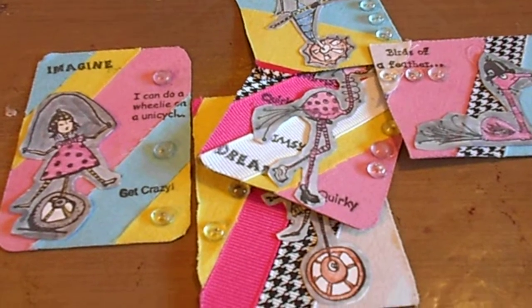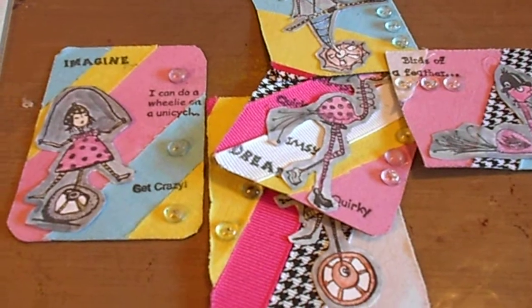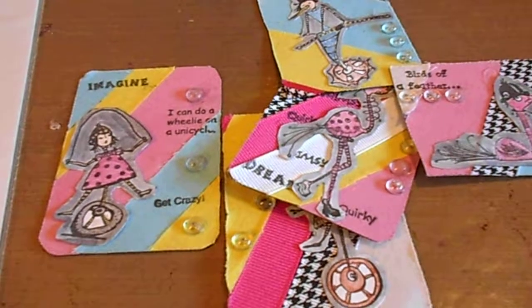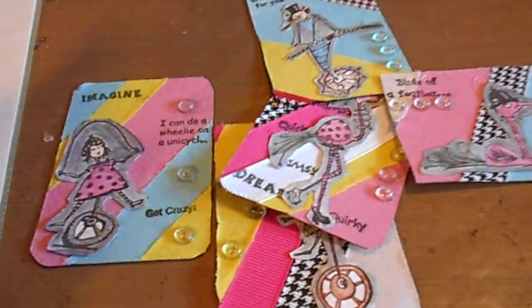Hi guys, welcome to another video and another design team project for Viva Las Vegas Stamps. Today's project is some ATCs from the images by Mary Vogel Lasnik, which you can get at Viva Las Vegas Stamps.